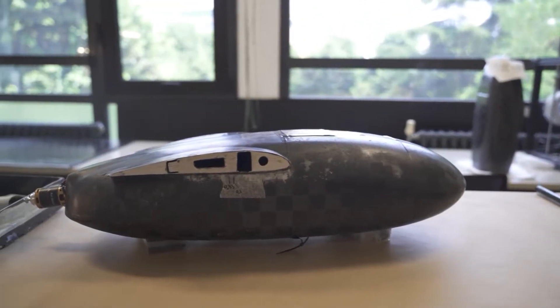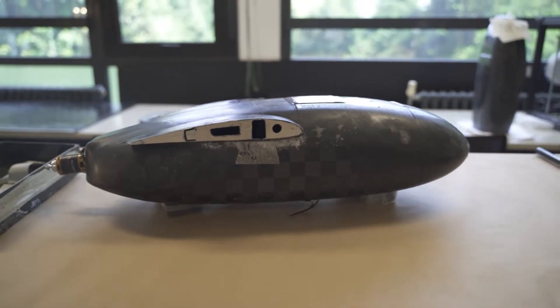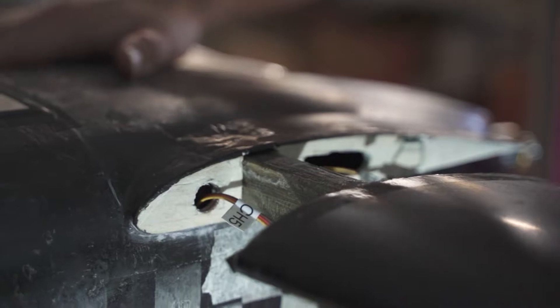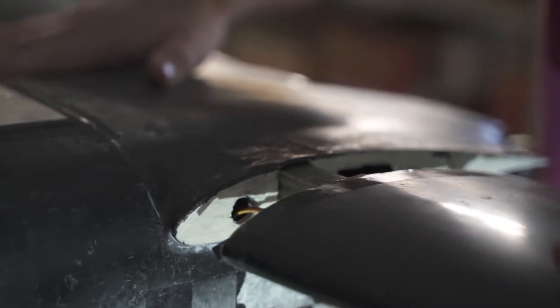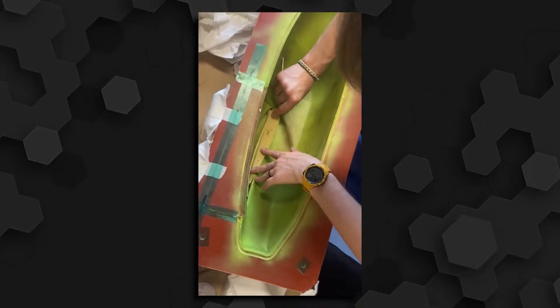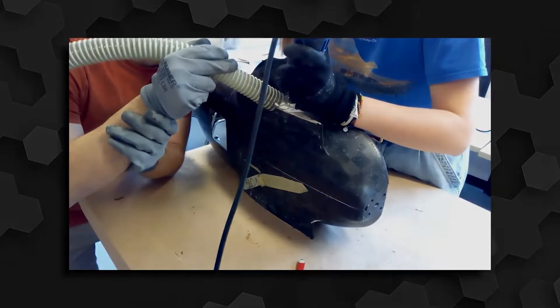One of the many problems encountered during the production of the prototype's fuselage was the precise cutting of the wing spar hole, since it was necessary to cut them in their correct position to ensure the smooth insertion of the wing assembly while guaranteeing the correct angle of attack. We solved this problem by engraving some guidelines in the moulds that were then transferred to the final laminate during the infusion process.